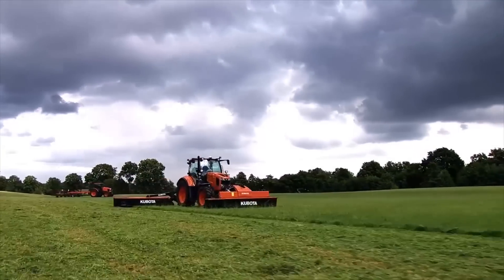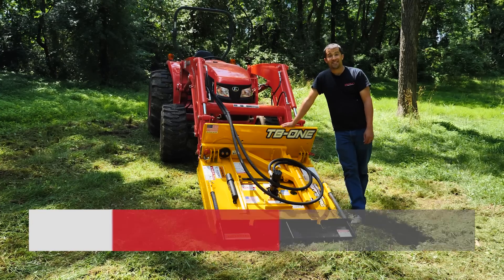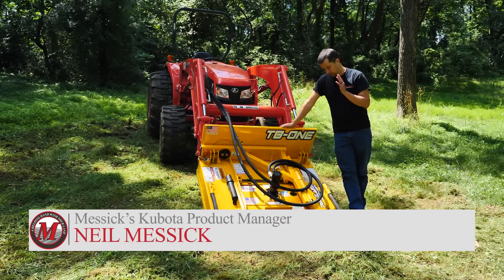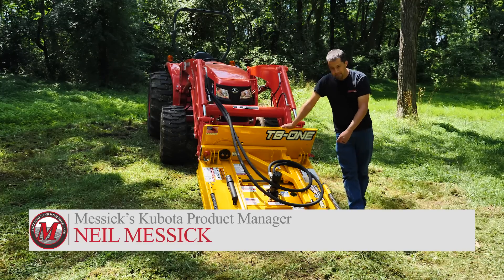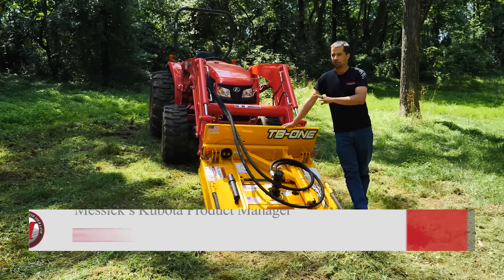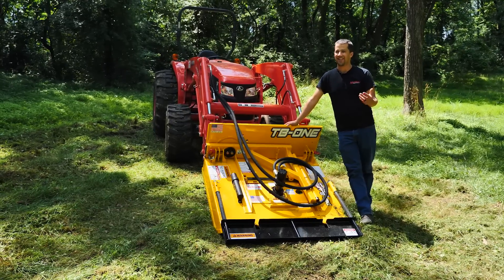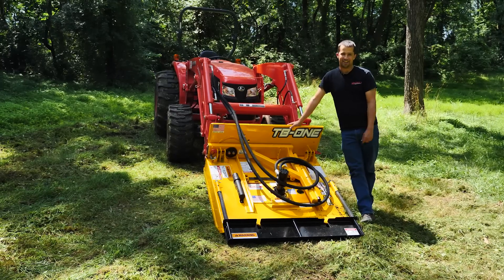Messicks — a helping hand with your land. Neil from Messicks here today, out with the Titan Implement Trailblazer TB1. This is a really cool concept and a new type of attachment for a small tractor that's really been getting a lot of attention and a lot of interest on the internet today.